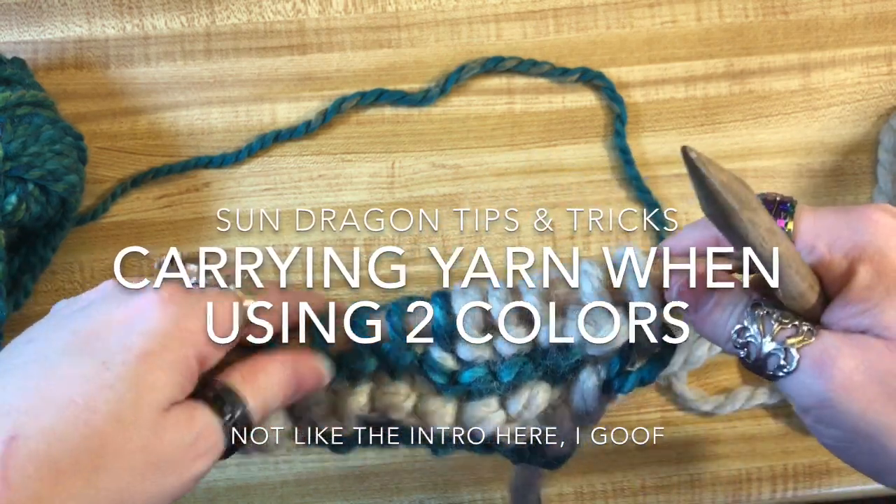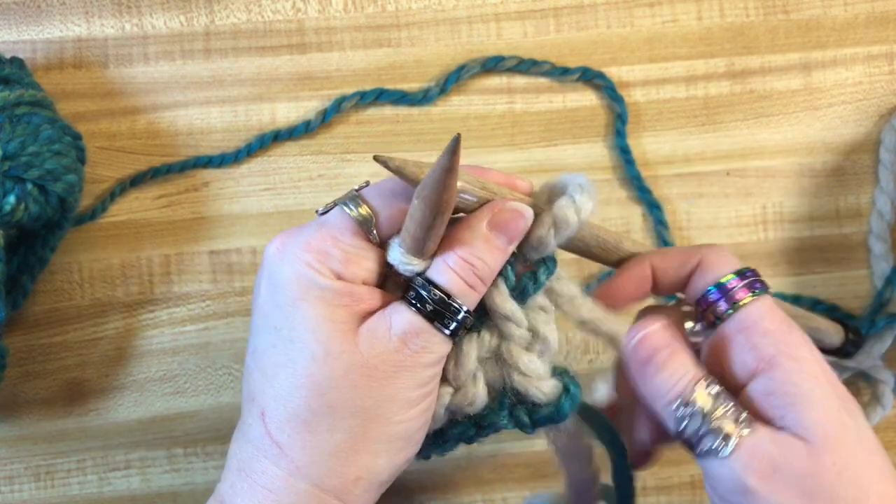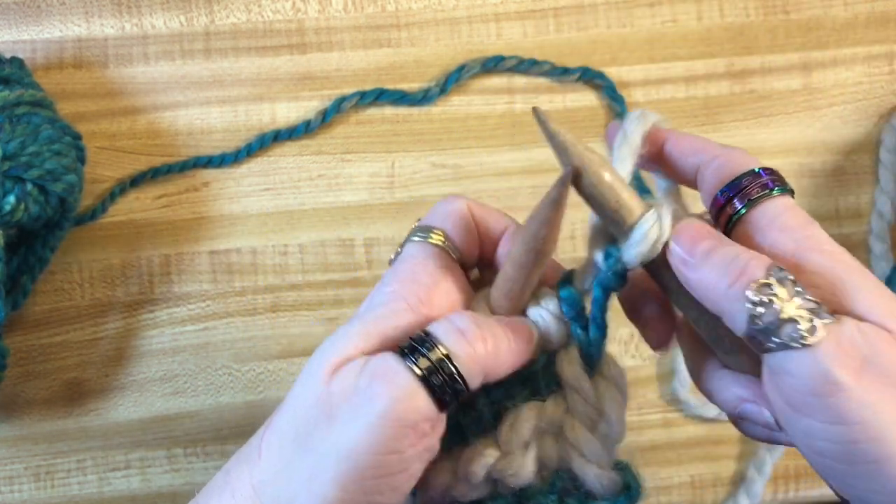The last stitch looks a little funky because we're slipping stitches. I'm going to slip my stitch and bring my yarn to the back.